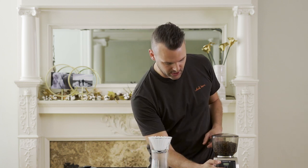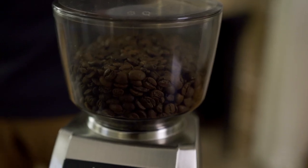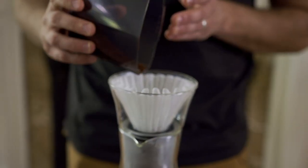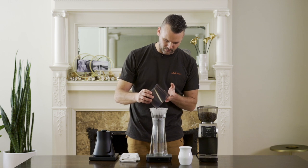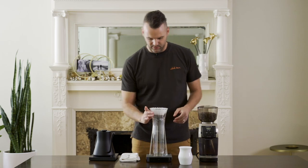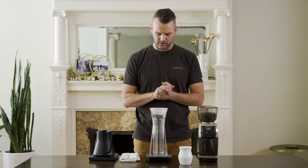Now I'm ready to add my coffee. This grinder is set for 21 grams, so I'm just going to grind this up. Coffee's all ground. I'm going to add this to my brewer here, making sure that I get it all in the middle of the brewer, and then I'm going to give it a little shake and just even out that bed a little bit.